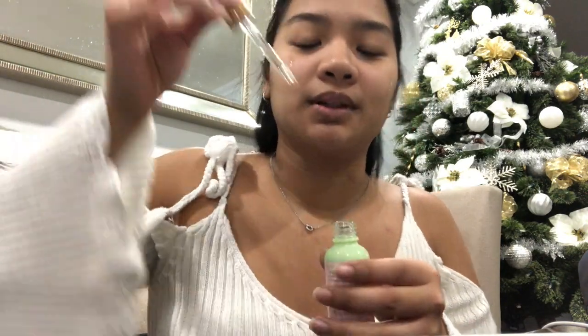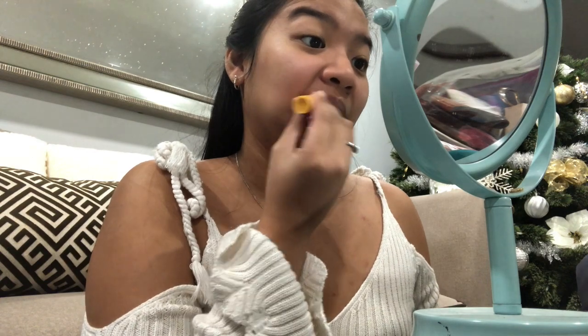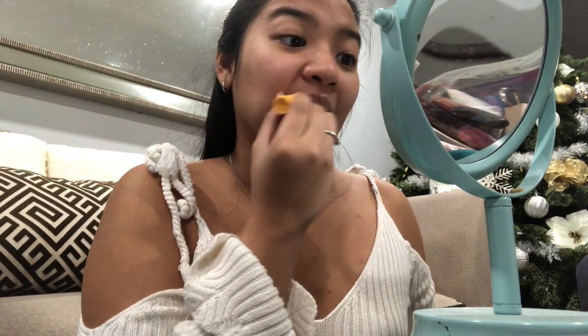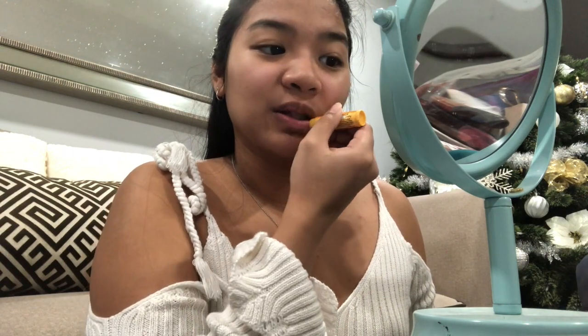I think I'm gonna probably fast forward this part because this is like my skincare thing. I knew about the brand before but I haven't actually been using it — I only tried it once, and it was the tinted one. So this one is just plain, not tinted, but it has flavor on it. I have the mango — I love mango.